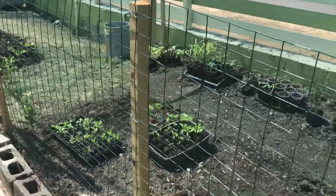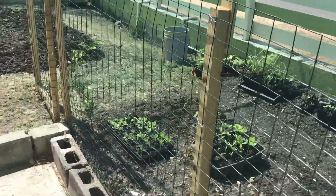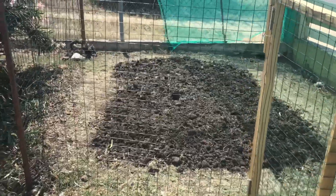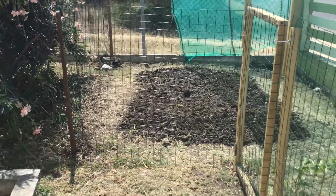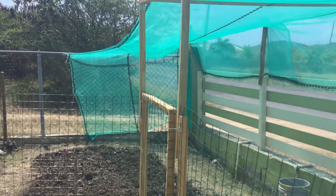I've done a little bit of weeding in the main grow zone — just a bit of grass coming through because this whole area was grassed up until fairly recently. I've also finished digging over this area and increased the size of it. This is going to be our pumpkin and squash — maybe melons as well — patch. This is the little extra bit that I did the other day.